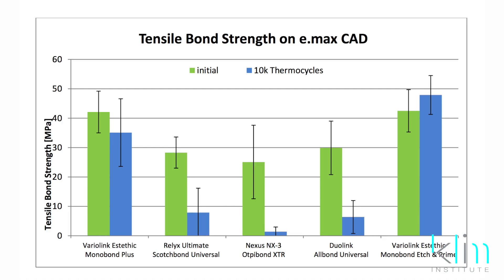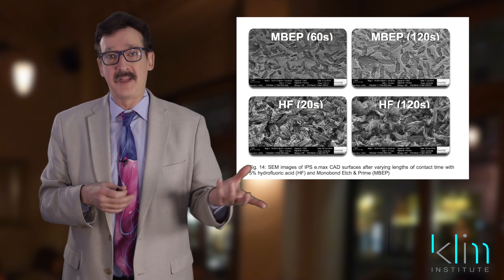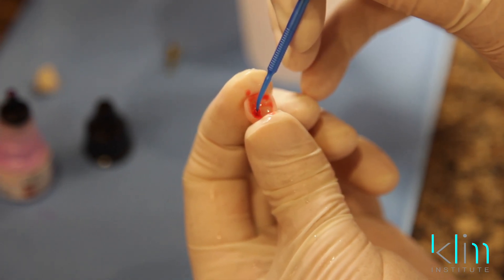Studies are showing excellent bond strength. Use the same 60-second time reference for all your different types of ceramics — whether it be a microfluoric etched lucite ceramic or a lithium disilicate ceramic, it's all 60 seconds. That's kind of cool.